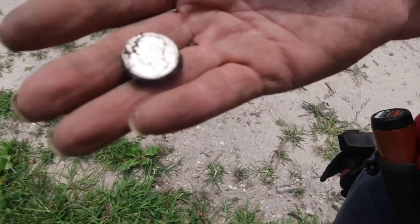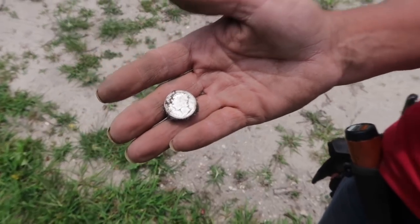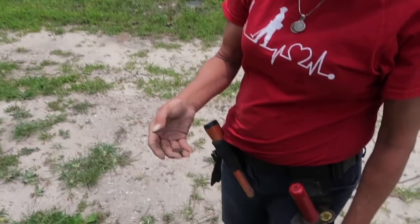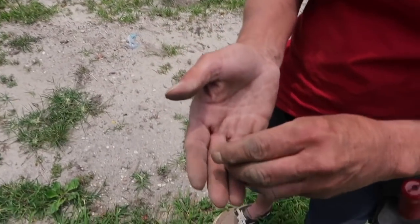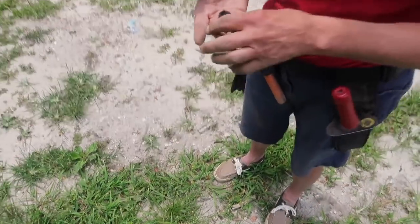That's shiny silver — 1917 or 1916. Heck yeah, first silver! Well, you already have one silver, so second silver — how about that! It's deep but sweet, that's awesome.